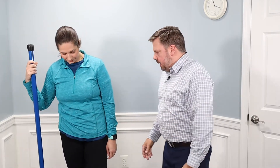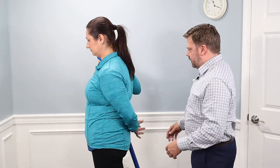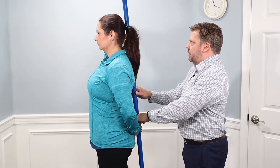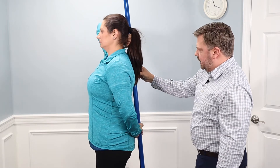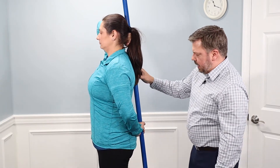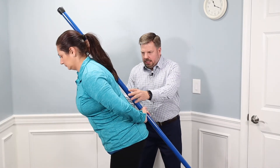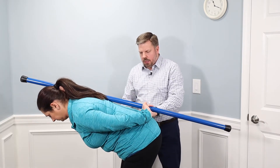That's called the Brugger's exercise — the second exercise towards perfect posture. For the third exercise, we're going to use a dowel, broomstick, or PVC pipe to teach our body to hip hinge correctly and learn how to squat correctly. We're going to put the dowel in the back — one hand right about her tailbone, the other hand right behind her head — and she wants to maintain contact with the dowel through the whole exercise, feet about shoulder width apart, driving her butt back while maintaining contact, performing what we call a hip hinge.